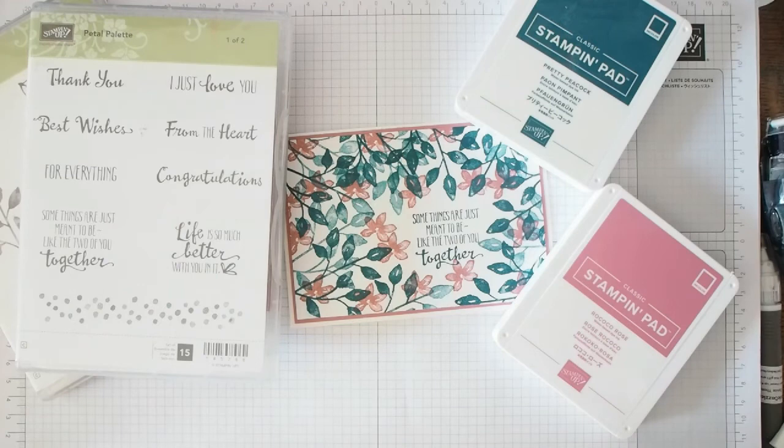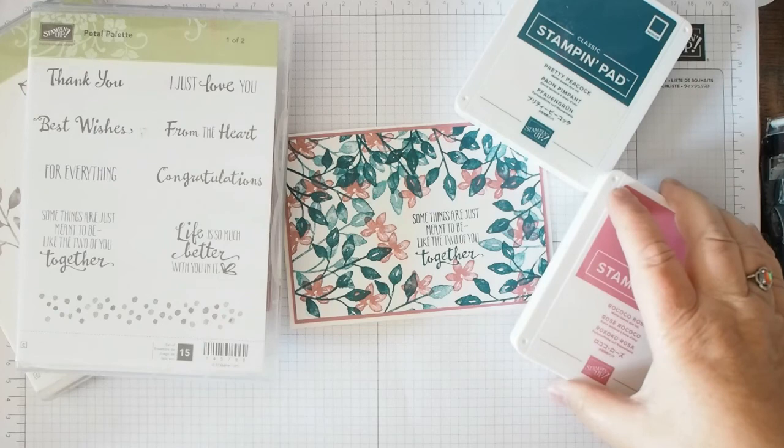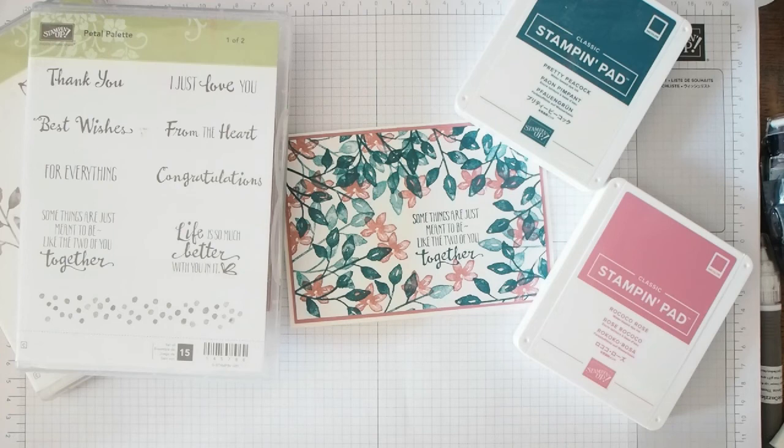Please subscribe and hit the bell icon so you know what's coming next. I'm going to be starting to use more of the new things I already have. One of the perks of being a demonstrator is you can buy things earlier than everyone else. If you want to sign up, you can have some of the new things in your starter kit — let me know and I'll help you with that. Thank you, bye!